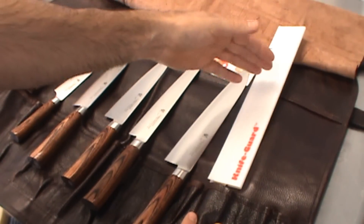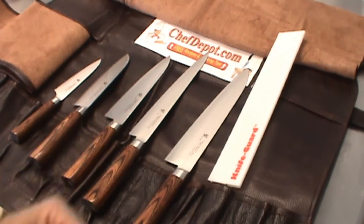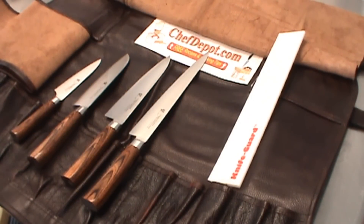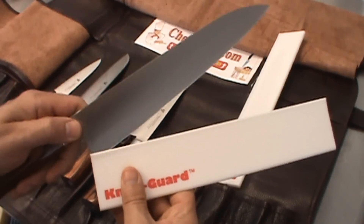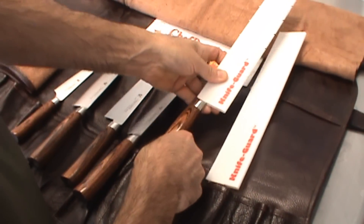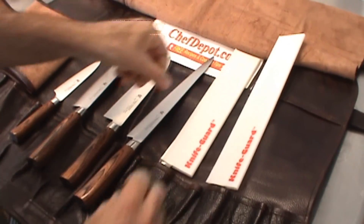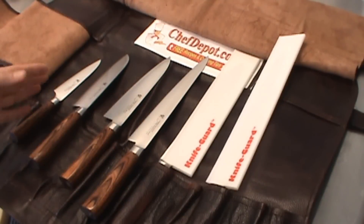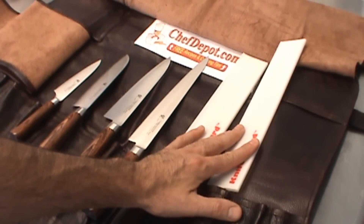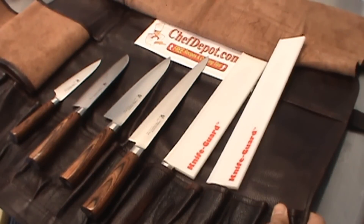This will hold 12-inch knives, maybe even bigger. This is an 11-inch chef knife right here. So I've got the big heavy-duty knife guard — goes right on the knife, goes right in, ready to go. All your knives will fit right in here. All your knives are in stock, knife guards are in stock, leather knife bags are in stock.